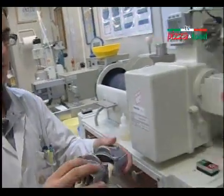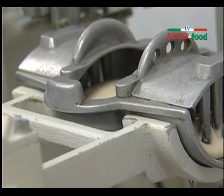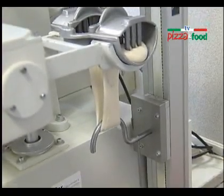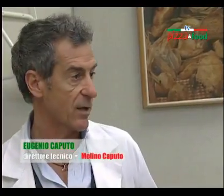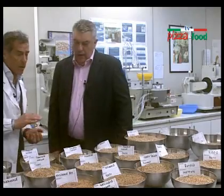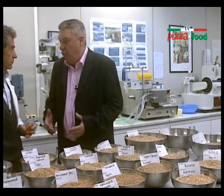Come accennato nella scorsa puntata, è dal laboratorio che parte tutta la fase produttiva. Da qui ricominciamo il nostro percorso alla scoperta di Molino Caputo. Ogni passaggio viene testato e controllato dalla mia direzione. Nel momento in cui arriva il grano, la materia prima all'interno del Molino, che tipo di analisi vengono effettuate nel laboratorio? Io so che si chiamano reologiche.